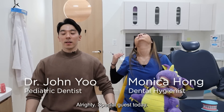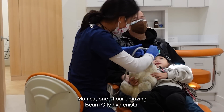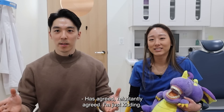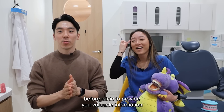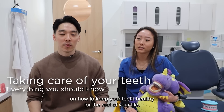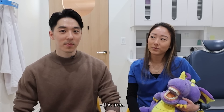All righty, special guest today — Monica, one of our amazing Dean City hygienists. Hello. She came early morning before clinic to provide you valuable information on how to keep your teeth healthy for the rest of your life. And this is free. It is free.